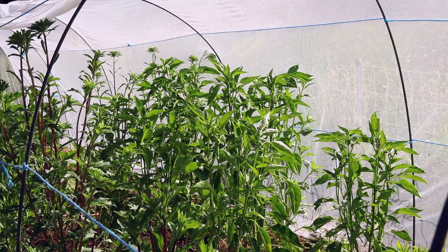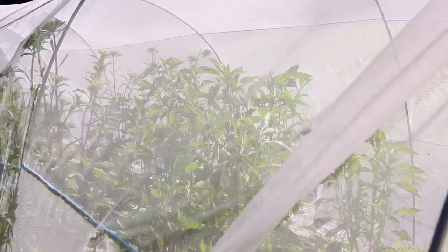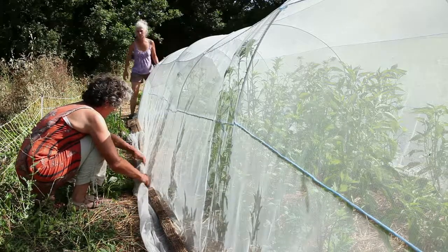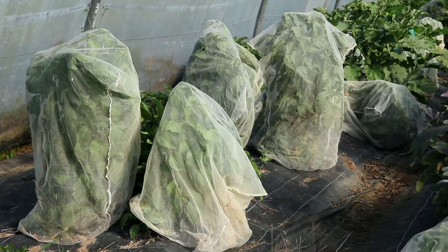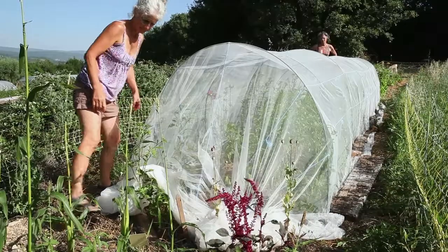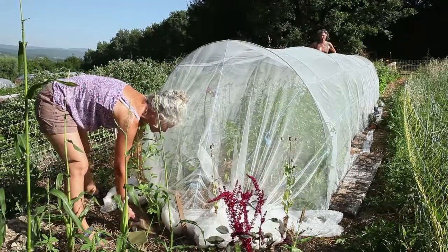To avoid cross-pollination by insects, you can also isolate plants using nets, either in a tunnel or under a permanent mosquito net. But watch out — peppers need a lot of light. Too tight and restrictive cages will hinder plant development and reduce fruit and seed production. See the module on mechanical isolation techniques in the ABC of seed production.